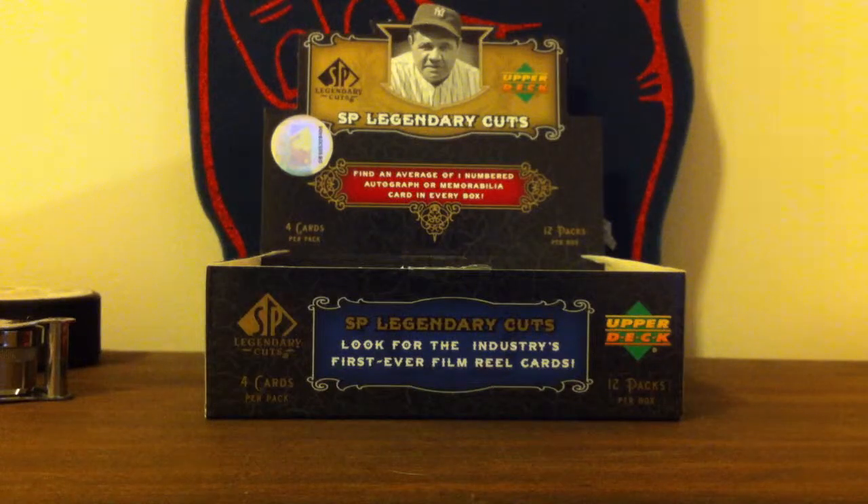Hello everybody, OV8087 here, and today I have a very mojo-filled recap of my Black Friday box, which was a box of 2007 SP Legendary Cuts. I got it at Blowout Cards for $40, and regularly it's $90, so that was a really good deal.